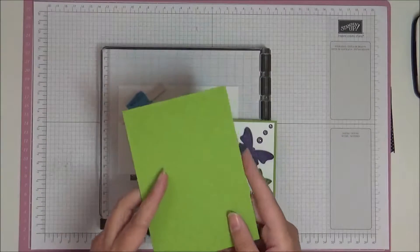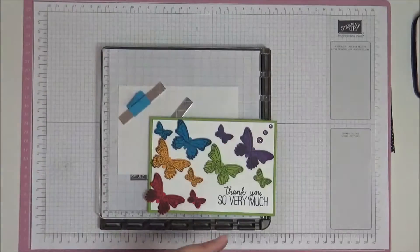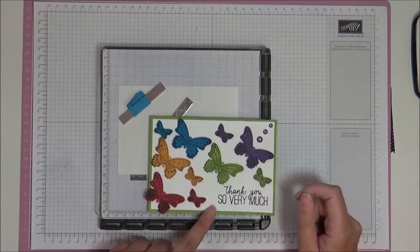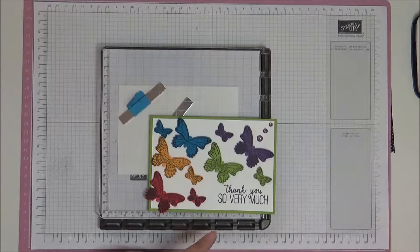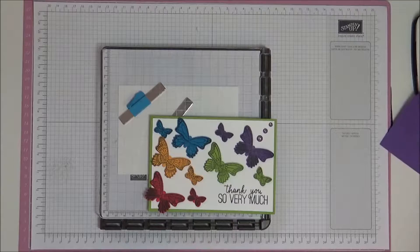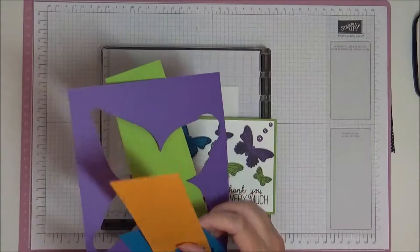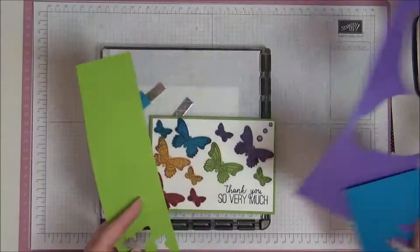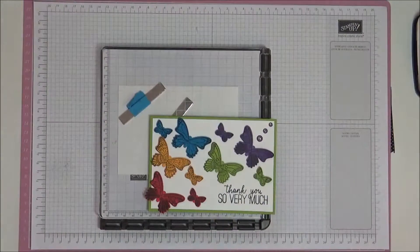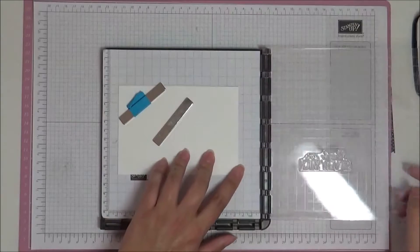It's a standard A6 card base — that's an A4 sheet cut in half and folded in half. Then you're going to need a piece of Whisper White that measures 10 centimeters by 14.35 centimeters, and then you're going to need scraps. I've got here Poppy Parade, Mango Melody, Pacific Point, Gorgeous Grape, and Granny Apple Green.